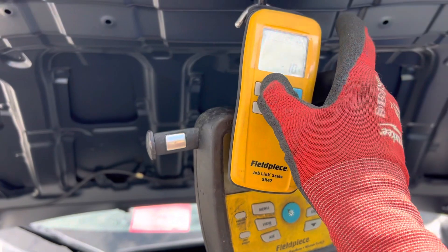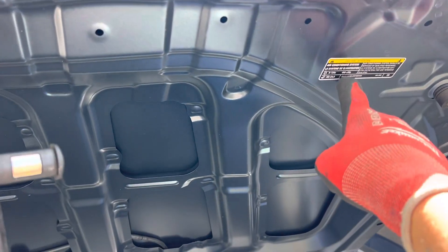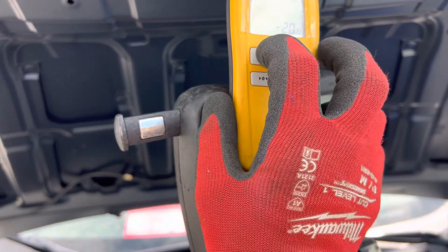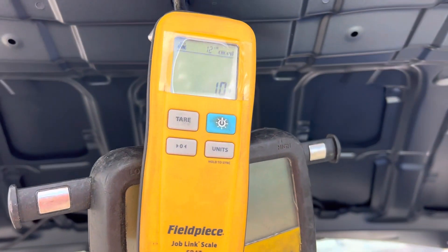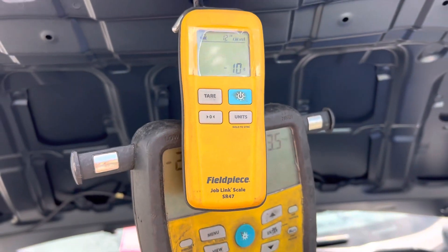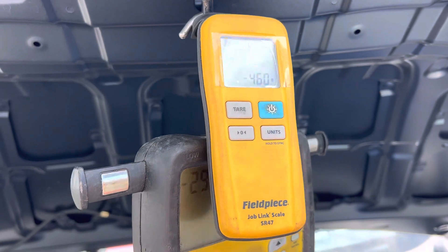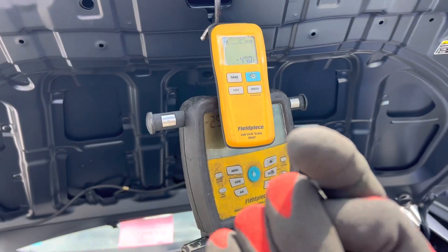Zero the gauge — we're looking for 450 grams, plus or minus 50 grams. Okay, we're gonna count how long this takes to fill the system up. One, two, three, go. Liquid into the high side — and that's it. 460 grams. 460, plus or minus 50 grams. That's it. Now count how many seconds that took.